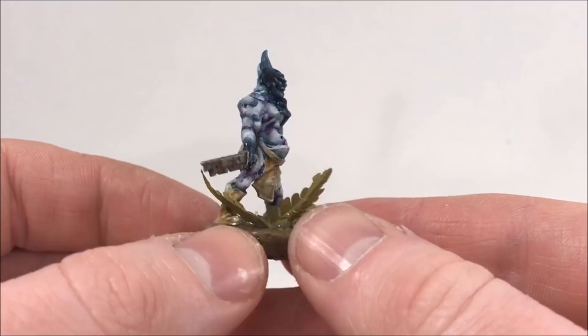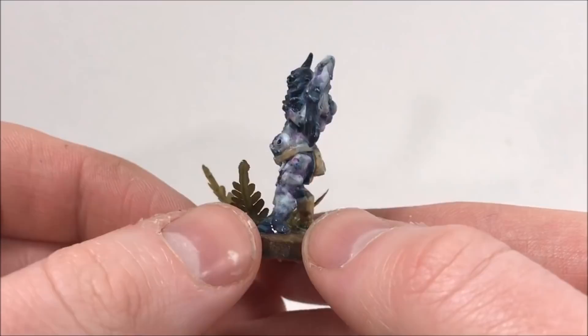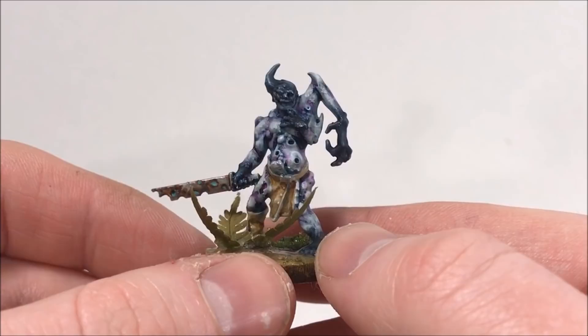Welcome back everyone. Today I'm going to show you how I paint my pox walkers from my Death Guard army. I apologize for not putting out very many videos — not a lot of terrain stuff like usual — but with a newborn I don't have a lot of time, so I'm only able to paint a few figures here and there, but I'm trying to record as much as I can.